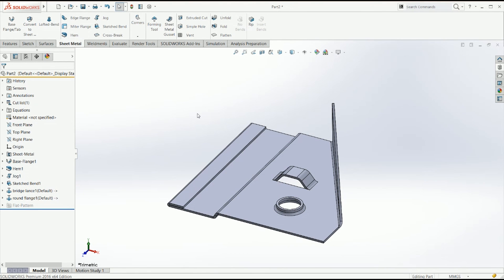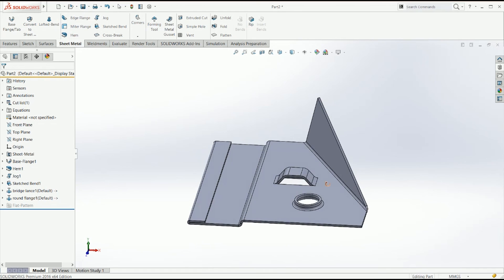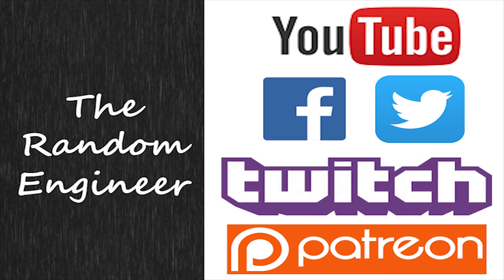Thank you very much for watching, that's going to be it for today. I hope you guys liked this tutorial — let me know if you have any other questions regarding these features, see you next time. If you like this video make sure to like it and share it, subscribe and follow me on social media to know when I'm live, and if you want to support this channel click on the Patreon button.